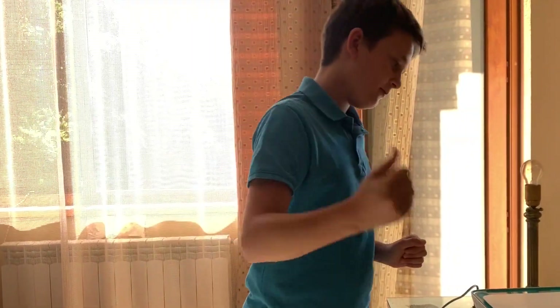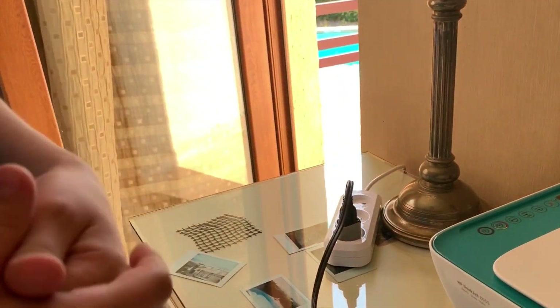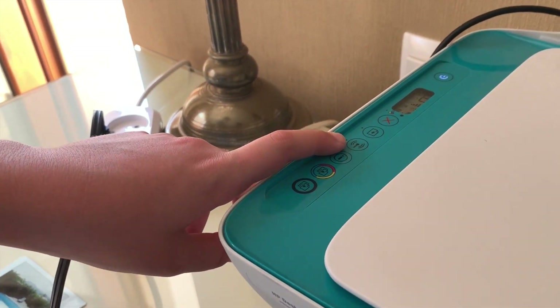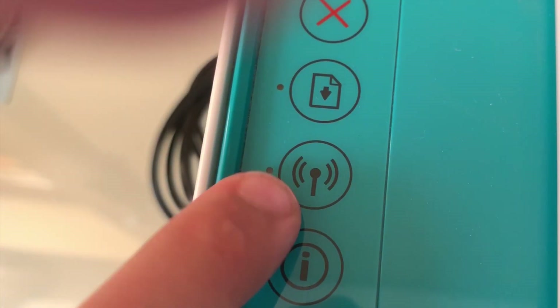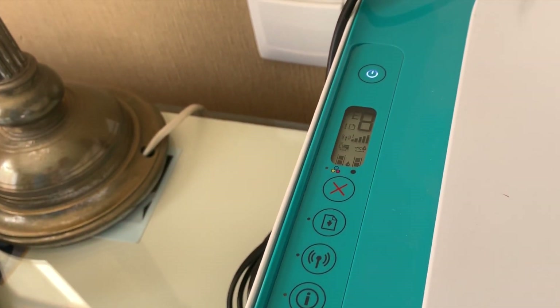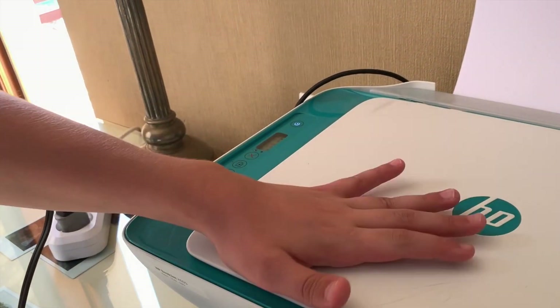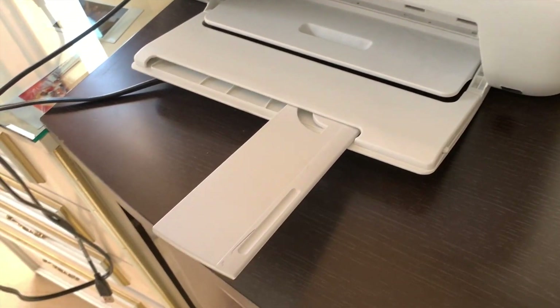First of all we're gonna turn on our printer. Now look - this is the button for wireless printing. You see it here, and this light must be blue. Okay, printer is turned on.